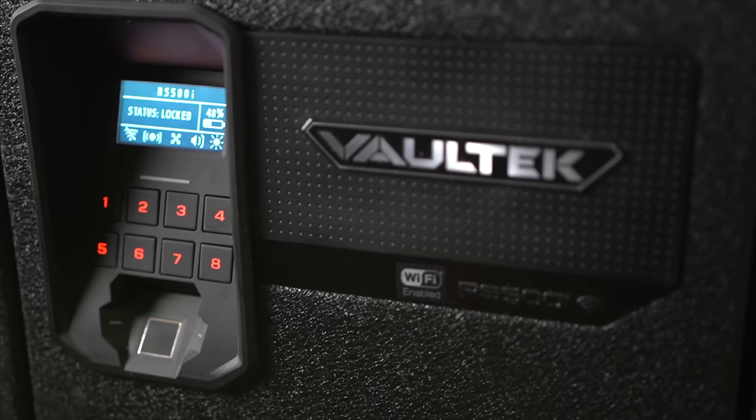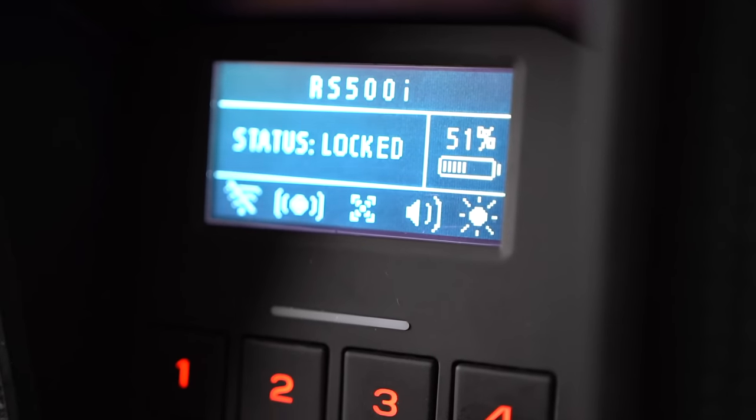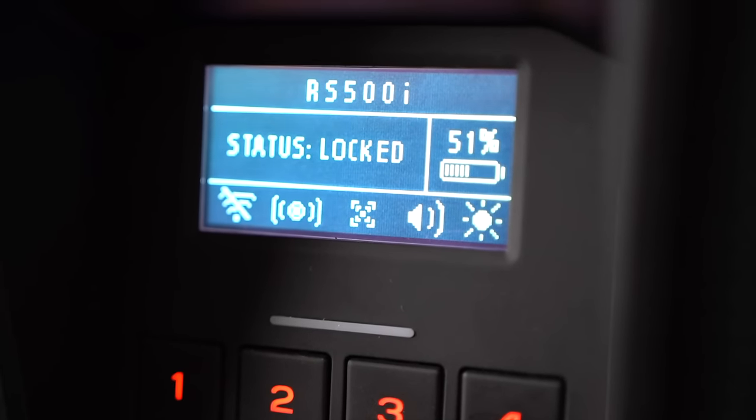It is definitely something you're going to want to mount down, and it does come with mounting hardware. It was constructed out of progressive formed 14-gauge steel, and it has a lithium-ion rechargeable battery that they say can last up to six months on low power mode — which is essentially when it's not plugged in. Valtech does recommend keeping this safe plugged in at all times, as it has a lot of new features that allow you to utilize all those capabilities to their fullest.